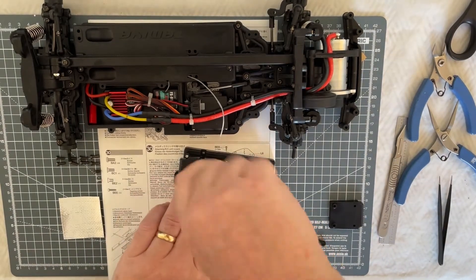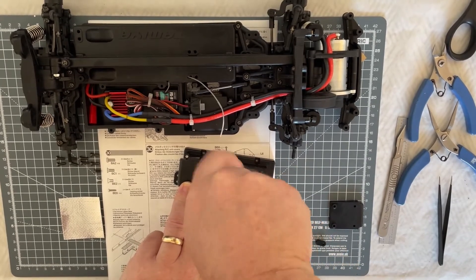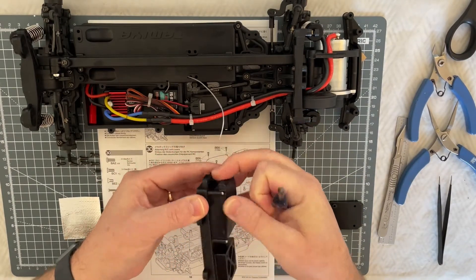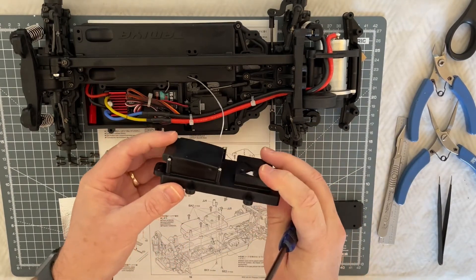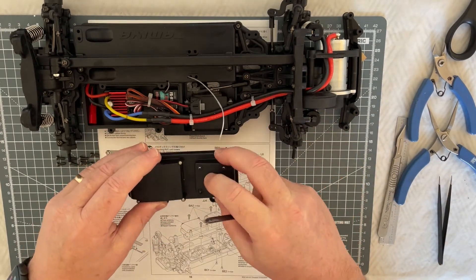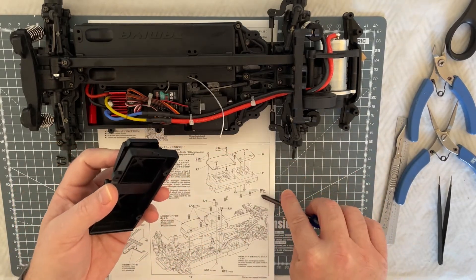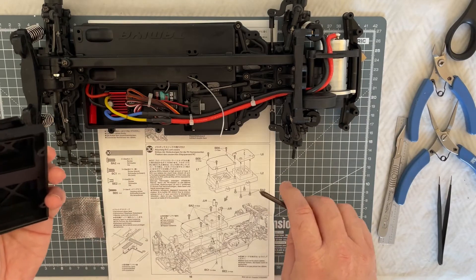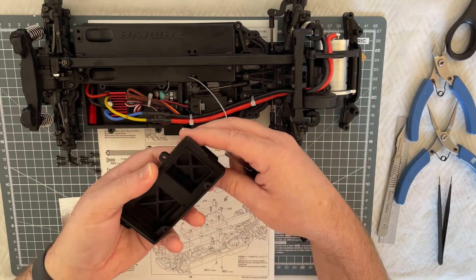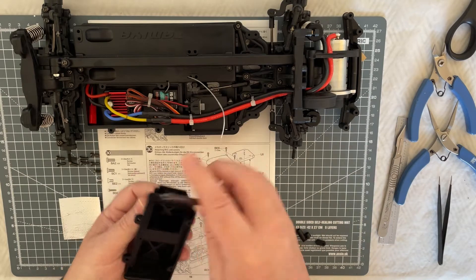Here's the last of the screws - pop this in place. You don't have to go too mad, just so it doesn't wobble around. So that's the L7 onto the L2. Now we're going to take the L6 and pop that into place. This time the screws, which are the BA2s - the 3x8mms - we've got 8 of those, and we're going to take those and screw them from underneath, collecting the screw holes underneath.